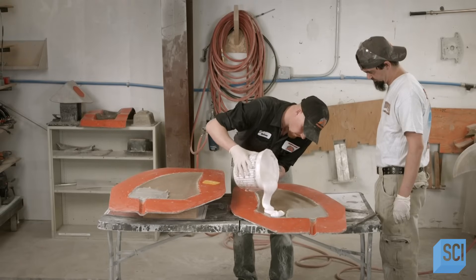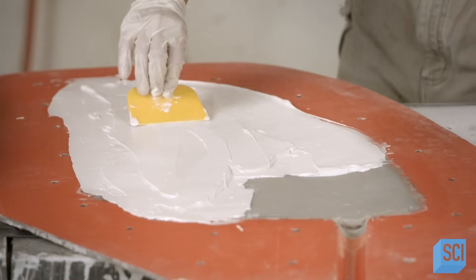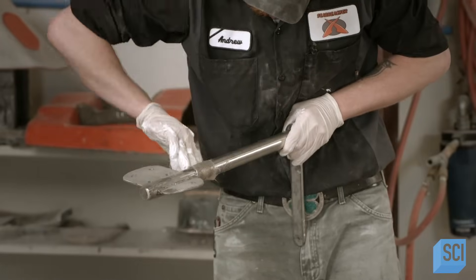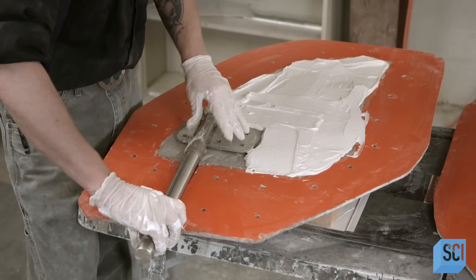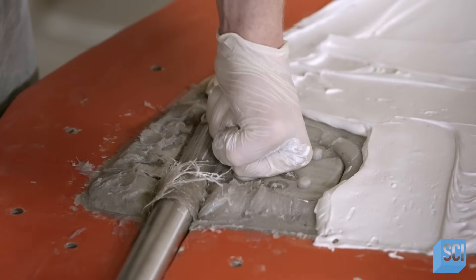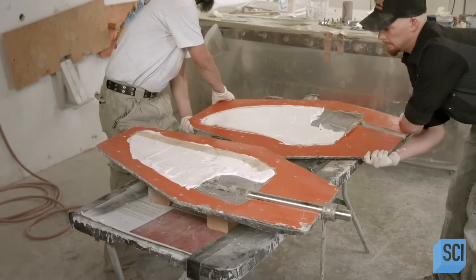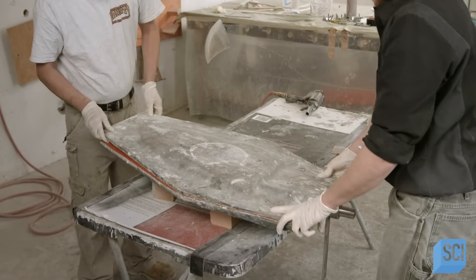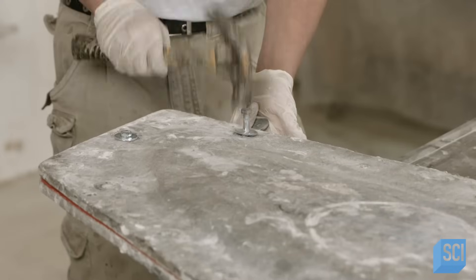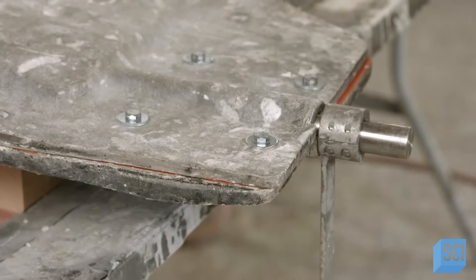At another station, crew members line fin-shaped molds with fiberglass and then pour liquefied plastic into the cavity. Once cured, the plastic will anchor the top of a steel wing shaft in the fin. A worker presses the shaft into the liquefied plastic with the end protruding from the fin. A second mold, also lined with fiberglass and filled with a plastic core, goes on top. The team bolts it together and leaves the part to cure.